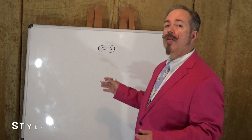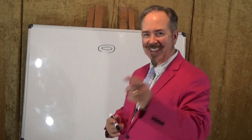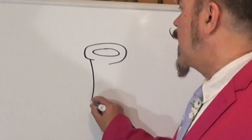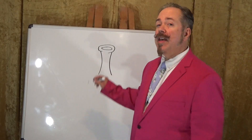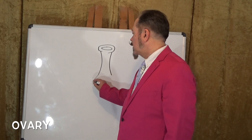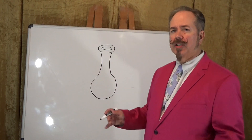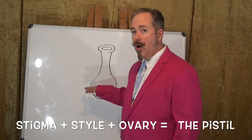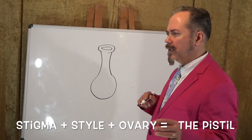Down underneath this, we're going to get into the part called the style. And of course, I like to have as much style as I can. What we're going to do here, I'm going to draw a line that curves down from the stigma. And then at the bottom of the style, we're going to draw the part called the ovary. This is a slightly enlarged part — basically just a circle down there at the bottom. So we've got the stigma, we've got the style, we have the ovary. That all makes up the pistil. We'll label these parts later.